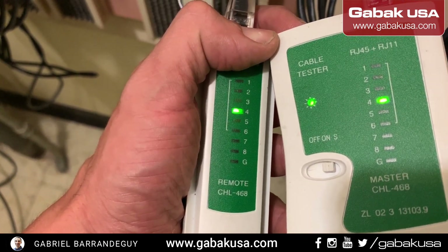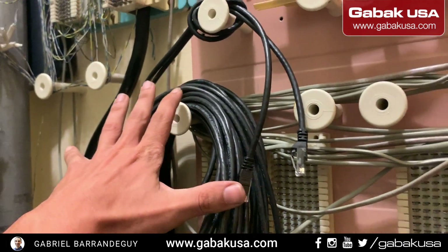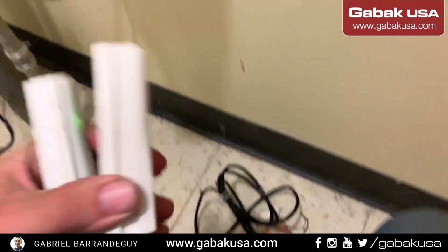So as you can see: one, two, three, four, five, six. Now I'm going to show you the cable that I just replaced — that was the bad cable. Just pin number two was the bad one. So I'm going to unplug the other one.